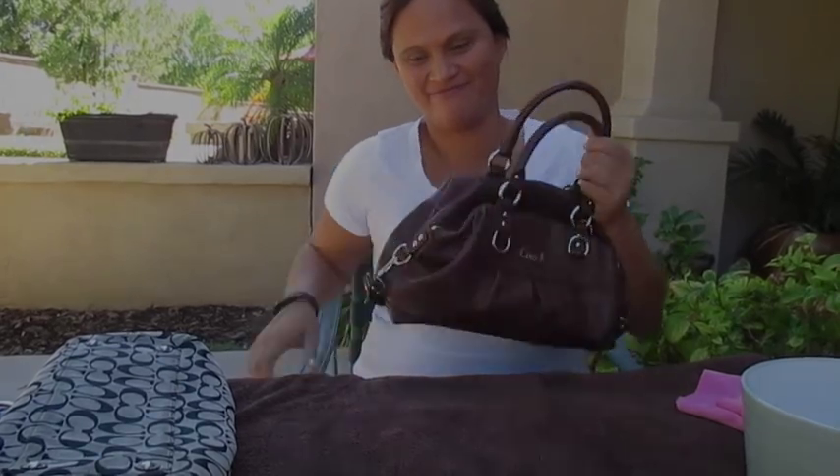Aloha friends, it is nice to be back with you guys once again. This morning I wanted to show you guys how I clean my Coach purses, so let's get started.